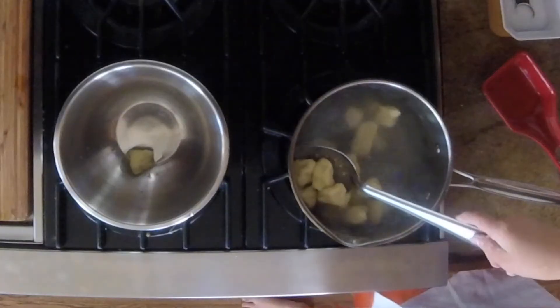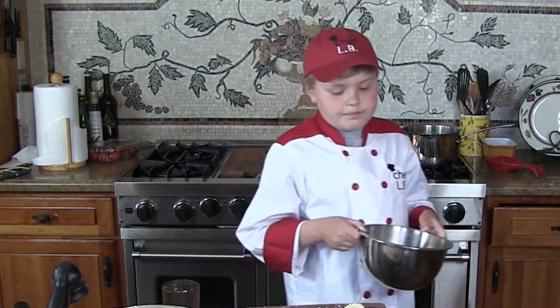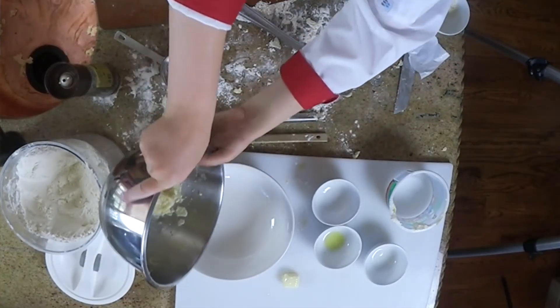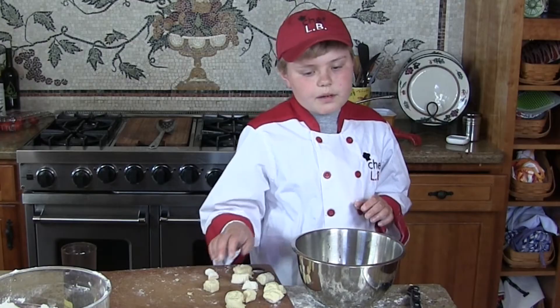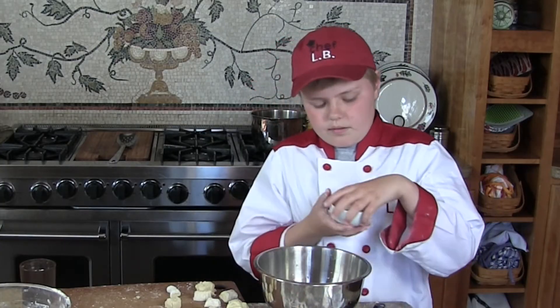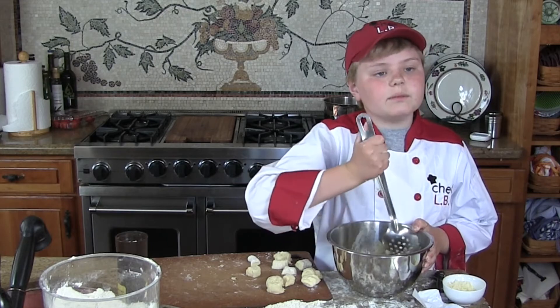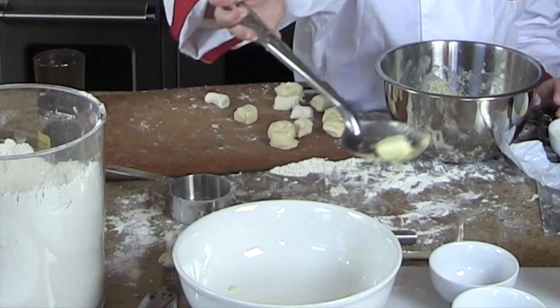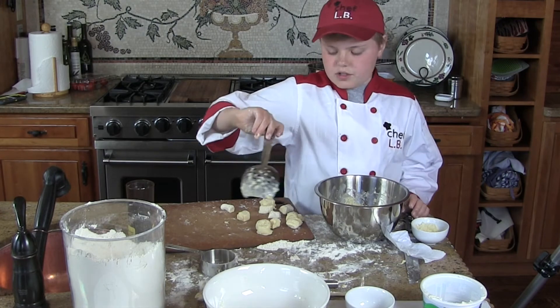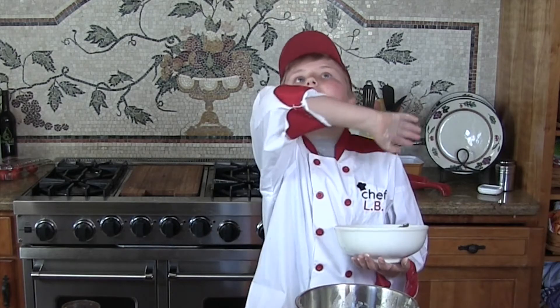Now you dip them out with this spoon into the bowl — you can take three or four at a time. Looking good, baby! Now we're going to put some good stuff on this — some butter, and then some parmesan on top. Now we gently stir with this spoon. Boy, this is looking good — yum yum! Let's see how this tastes... yum yum! My family's gonna love this, hallelujah!